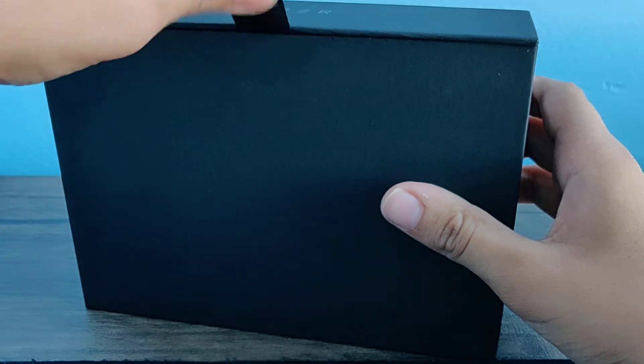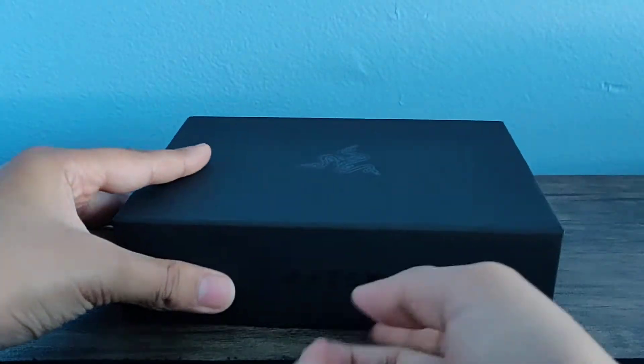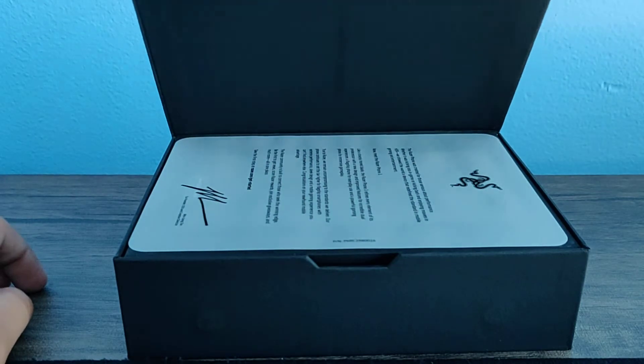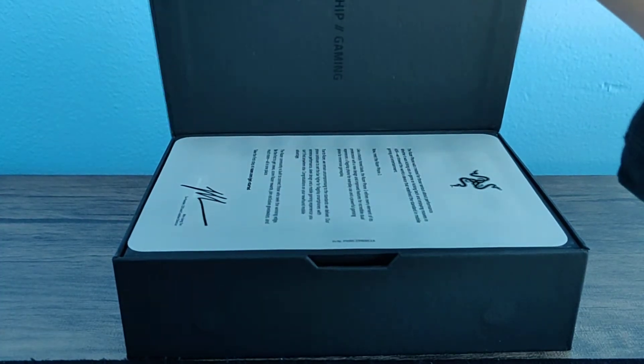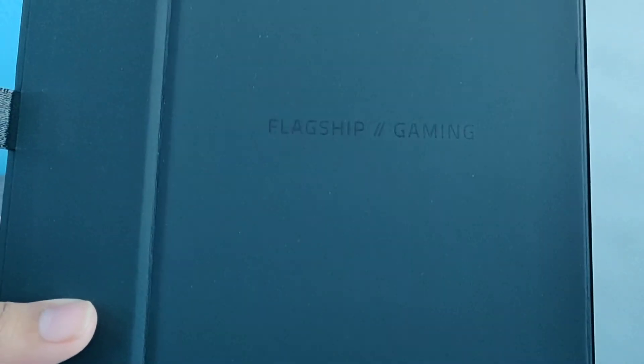This has magnets in it! You can see the magnet here, and this one too. Well, that's a cool presentation — let's actually do that then. Let's open it. Oh wow, that's cool. That's really nice. What does it say here? Flagship Gaming. That's nice.